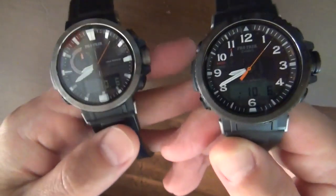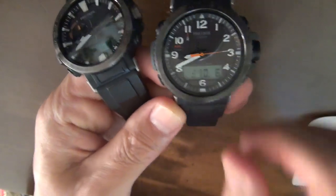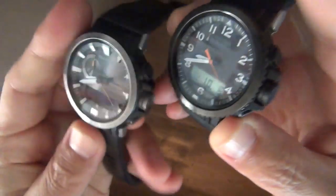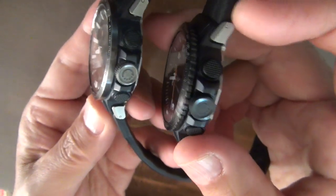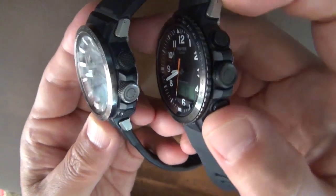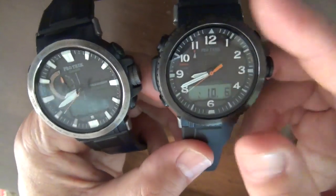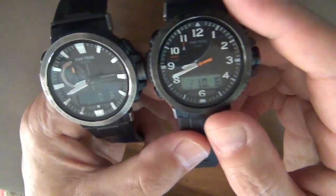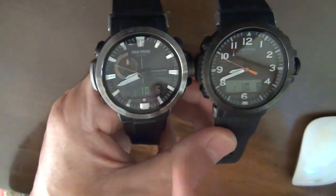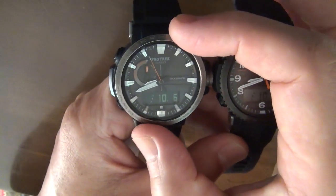This Model 50 looks smaller because of this black non-glaring bezel with serration. This narrow serrated portion of the bezel makes this watch look thinner as well as smaller. These circular arranged digits also make this watch look smaller. The prominent bezel on the Model 60 makes it look larger — giving it an urban look, while the Model 50 has a sporty look.